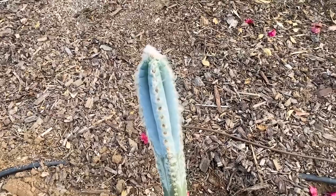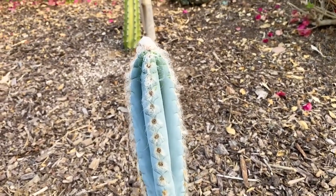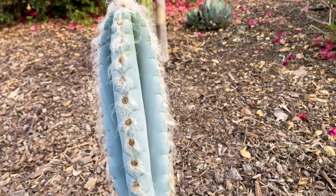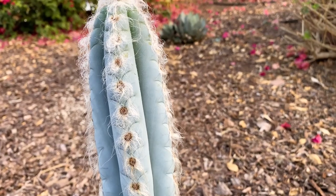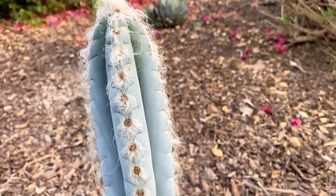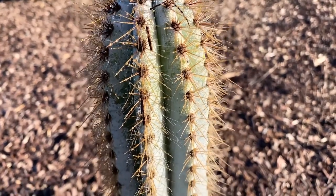I can't wait for this thing to get bigger and just enjoy it — it's such a stunning variety of cactus. There it is: the Pilocereus leucocephalus. It's a beautiful morning.